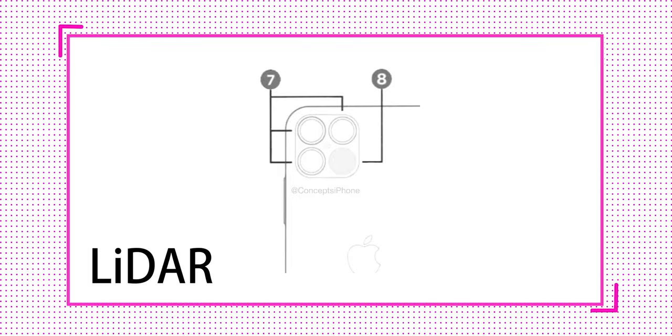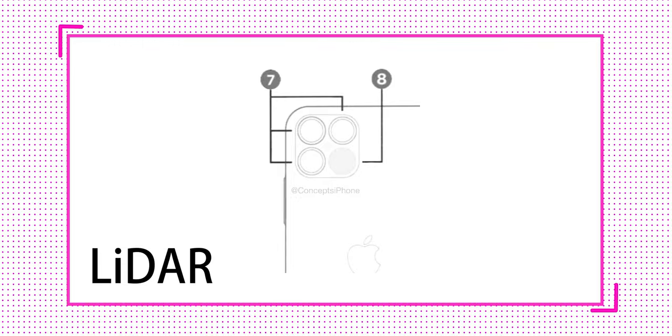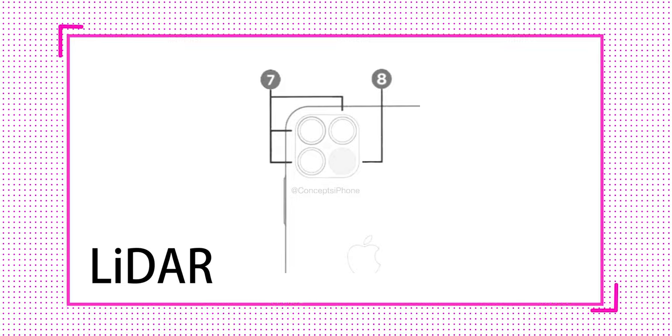In Android we've had punch-hole cameras, 120Hz displays, and really sharp screens, but Apple has been stuck with that huge notch. Finally we are getting at least a smaller notch, though not a punch-hole camera. We are also getting a triple camera setup — not quad camera — in the iPhone 12, but instead we're getting a LiDAR sensor, the same sensor found in the new 2020 iPad Pros. The difference will mostly be in the display: a smaller notch and possibly a 120Hz ProMotion display.